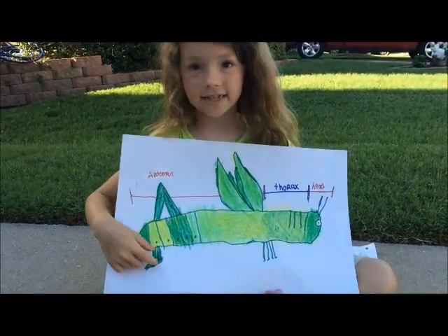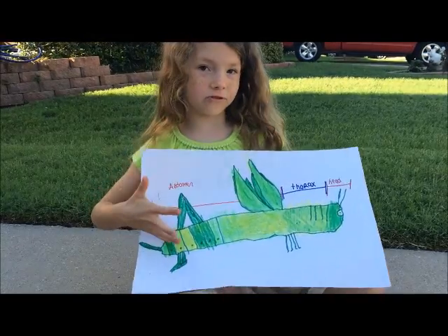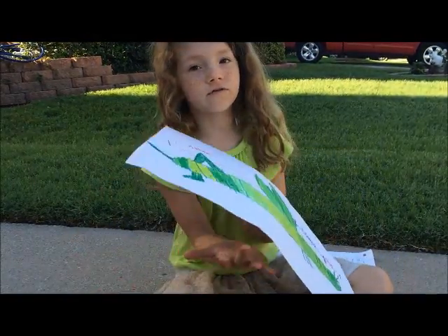This one is a male because it has these. Males have squares on their sides. Females have triangles for digging holes.